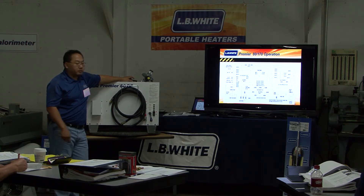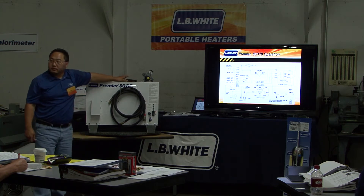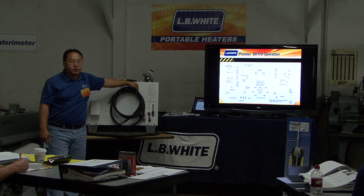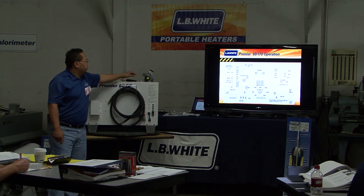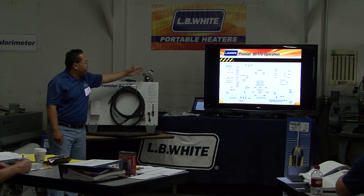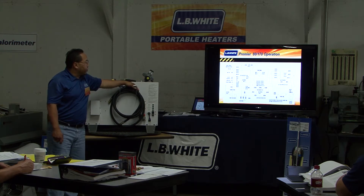It's also like the 400. Pre-purge — I mentioned this morning — purging out any unburned gas just for safety. The main components are: the on/off switch, transformer, gas valve, fan motors, thermostat, ignition, igniter, and ignition board.